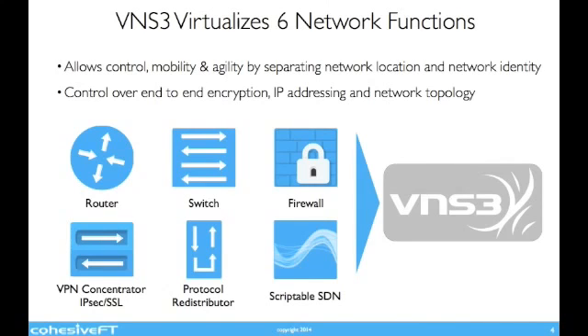Venus Cubed is delivered as a virtual appliance and is available for most public cloud and virtualization formats on x86 platforms. Once instantiated, a Venus Cubed virtual machine can be considered as a Swiss Army knife of cloud networking, providing such functions as a router, switch, firewall, VPN concentrator for IPSec and SSL, protocol redistributor, and a scriptable software-defined networking device in its own right.